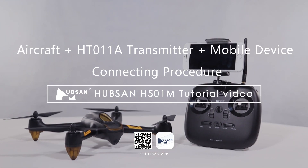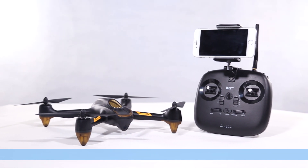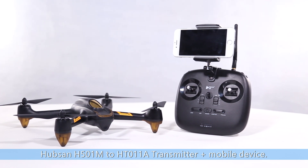Welcome to Hubsan's H501M tutorial video. In this video, we will introduce the connecting procedure of Hubsan H501M to HT011A transmitter plus mobile device.